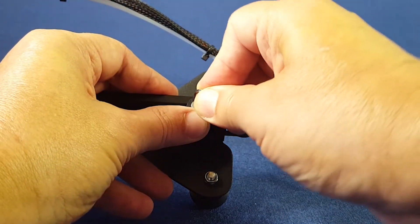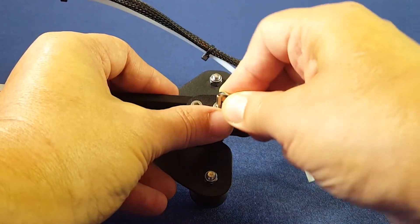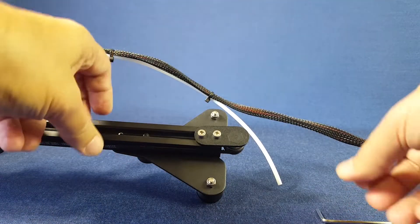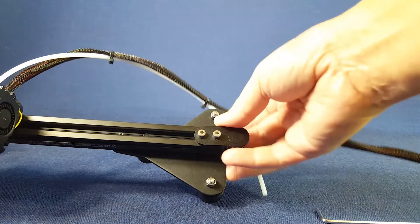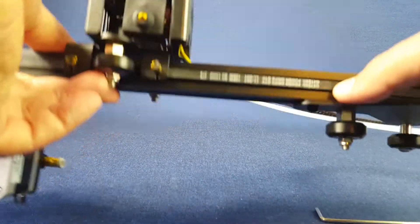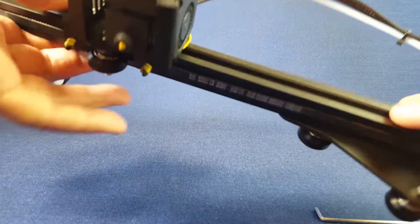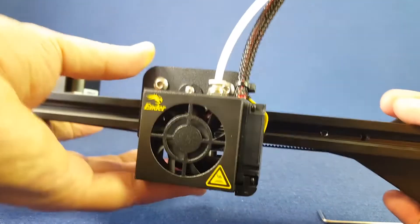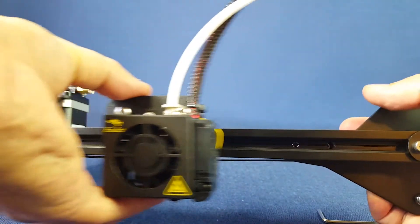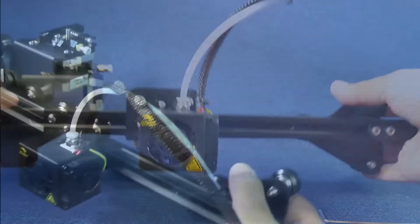Let's do the final tug. The timing belt seems to have a good enough tension. On to the next step.